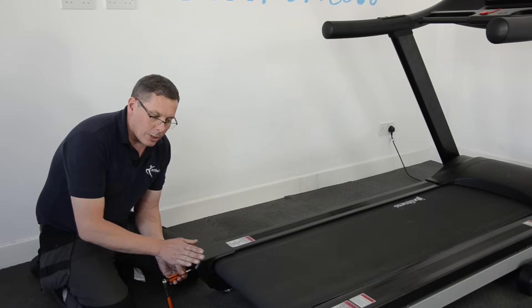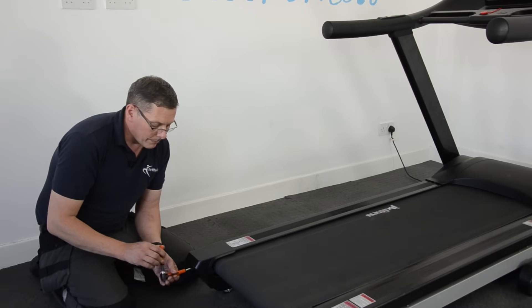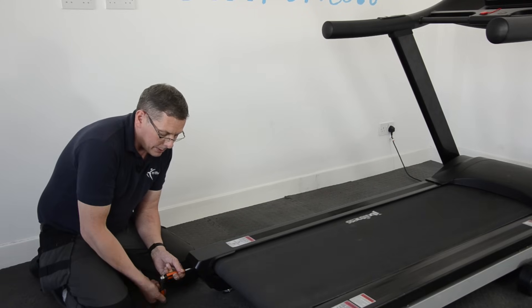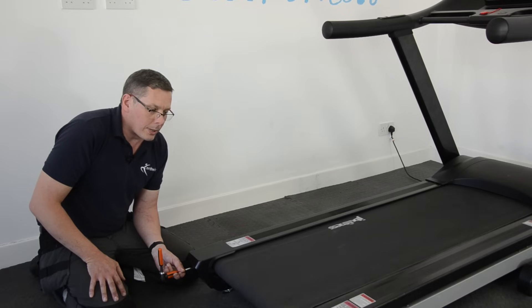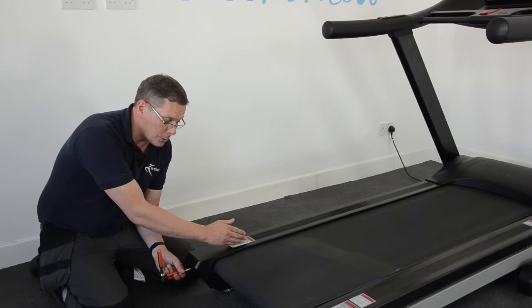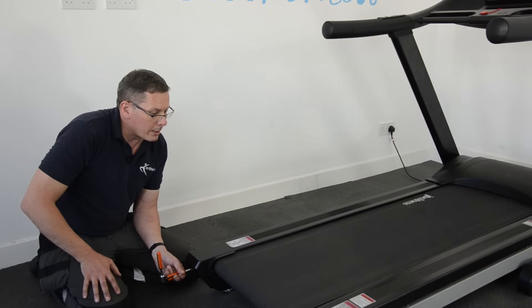You can see the belt starting to move that way — it's going to need a little bit more. So I'll put another half a turn on and another half a turn. And now straight away you can hear that it's gone quiet, which indicates that the face of the belt has stopped rubbing on the inside of the edge of this plastic trim here.